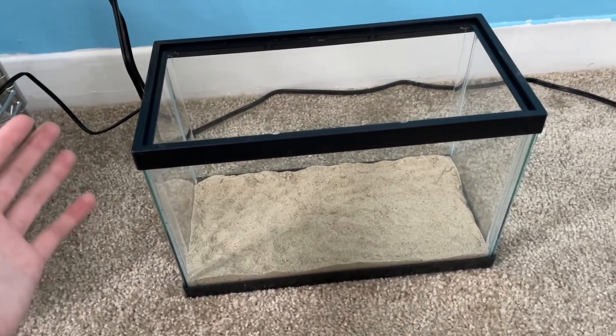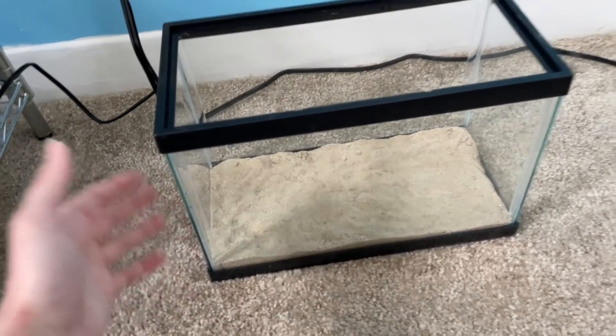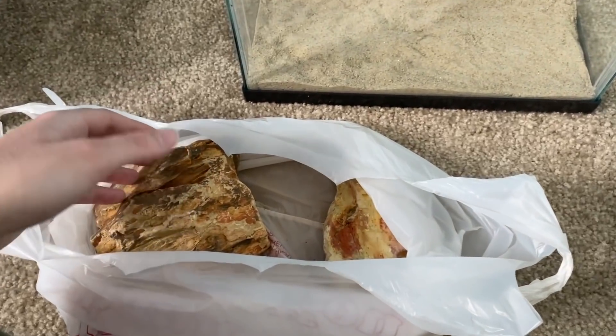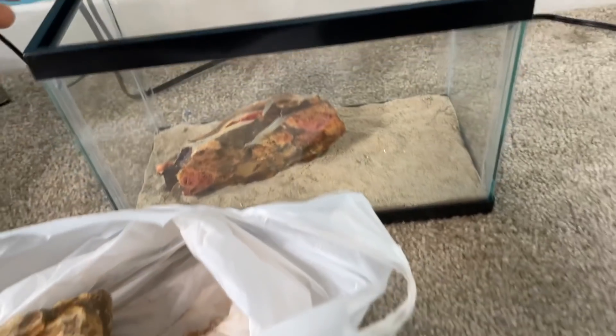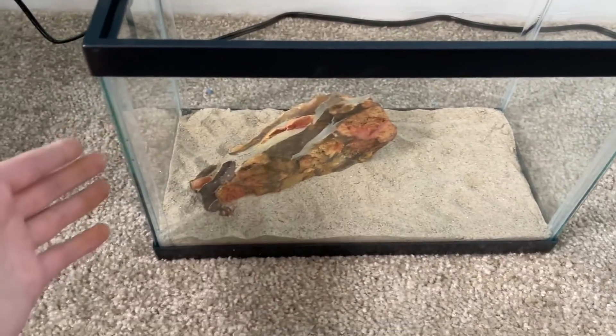Most quarantine tanks don't even have a substrate — I'm just adding one because I like the look of it, and already the tank is starting to come together. I really do wish bettas could live in smaller tanks because then I could fit a bunch more in my fish room and do a lot of different aquascapes. Unfortunately the reality is that bettas need five gallons or more, not two-and-a-half gallons, as a permanent tank. In terms of the aquascape, I did pick up three rocks — the largest one is quite big for this little tank, so I'll pick one of the smaller ones. I think this one positioned like this looks good.